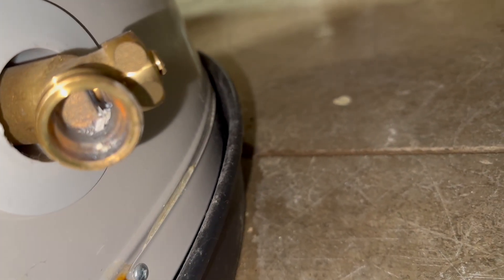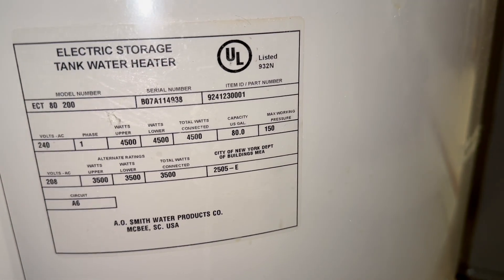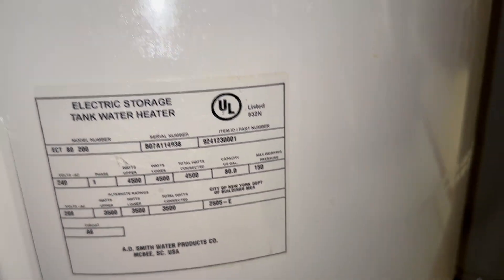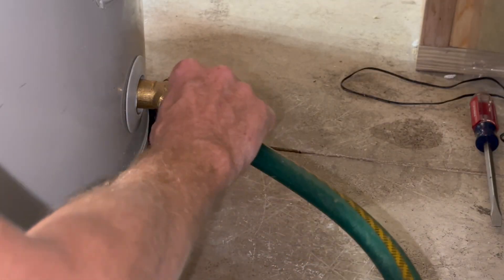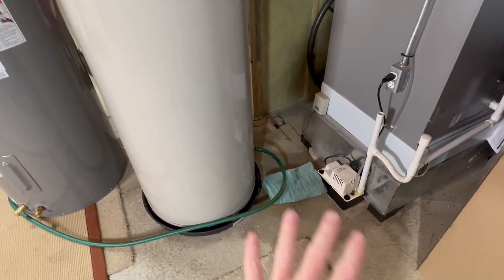Here's why I'm replacing this water heater — it just started leaking around the base. It was made in 2007, so it's 18 years old. I'm not even mad; that's a great lifespan for a water heater. I connect a garden hose to the drain valve, and since I don't have a floor drain in this basement, the hose runs all the way over to the sump pump.